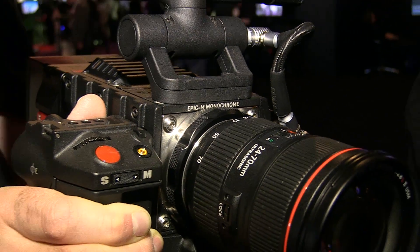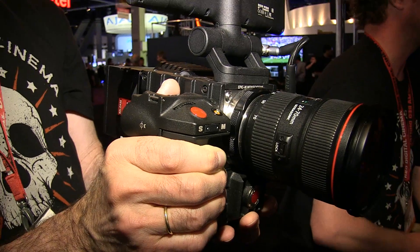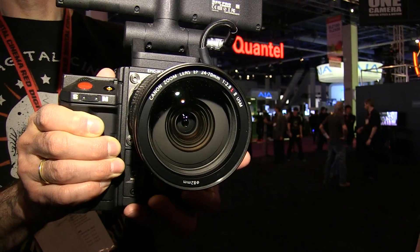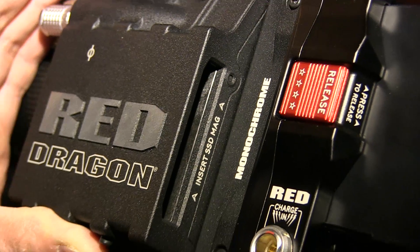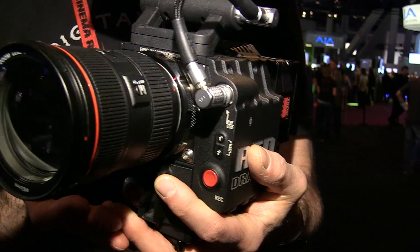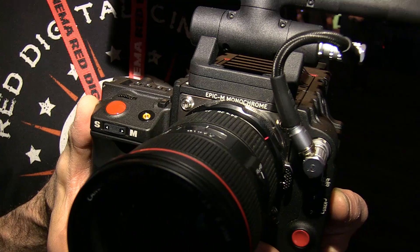We also have our new 6K monochrome camera — a dedicated black and white camera. We had already been making a monochrome version with our 5K sensor, and now we're making it available in our 6K sensor. Quite a few people use it, especially in the fashion world, and we also have a lot of people shooting nature who like that black and white feel.